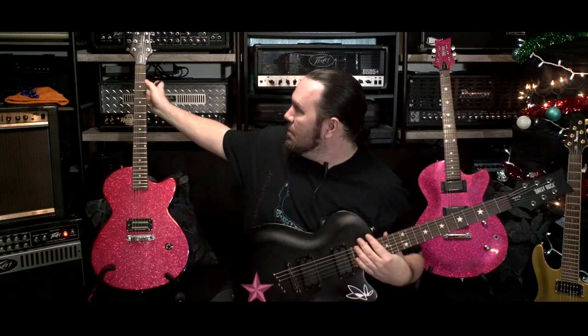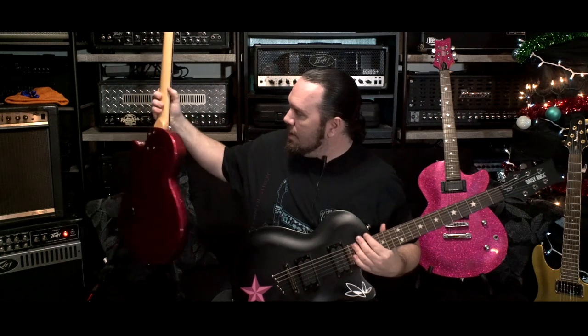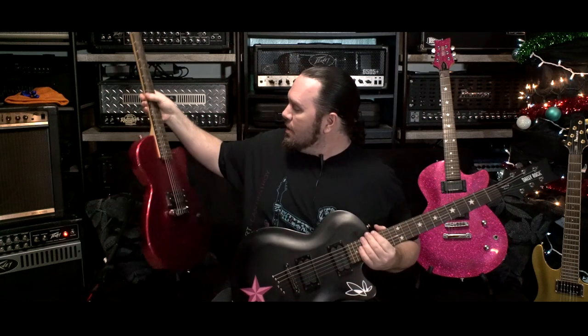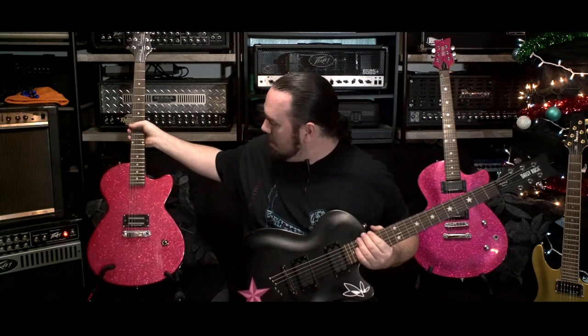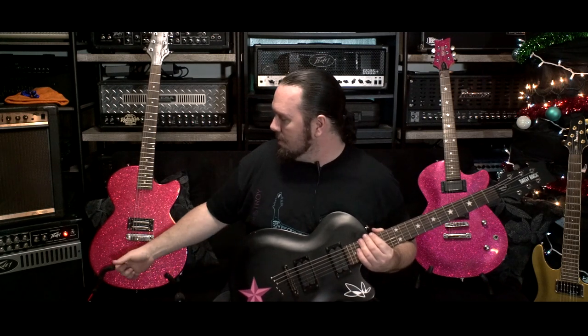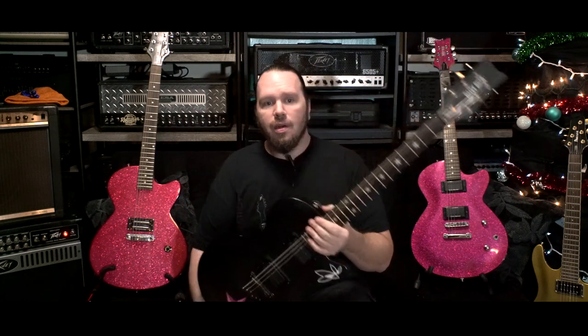This cheaper one is the Debutante — it came in their Rock Pack starter bundle. I got it because I already had the others and liked them. I did replace the pickup in this one because it just comes with a cheap Chinese pickup — this was brand new at $99 when it came out.